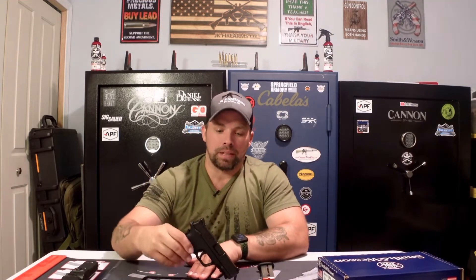So the Smith & Wesson Shield Easy 30 Super Carry — we're going to do a safety check first. It is unloaded and the magazine chamber is empty. Alright, the Smith & Wesson 30 Super Carry here is ready to review.